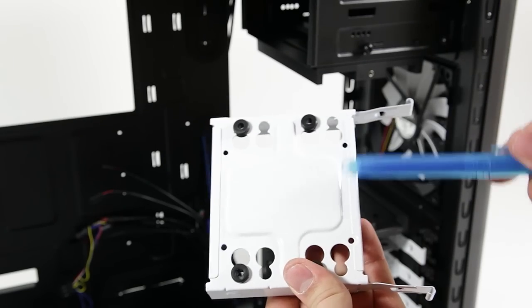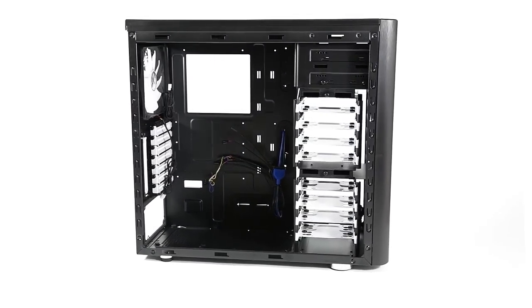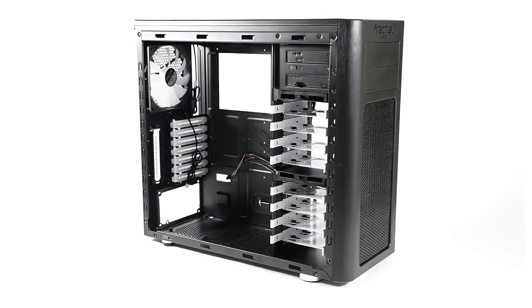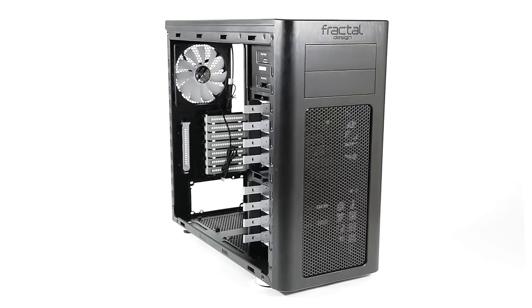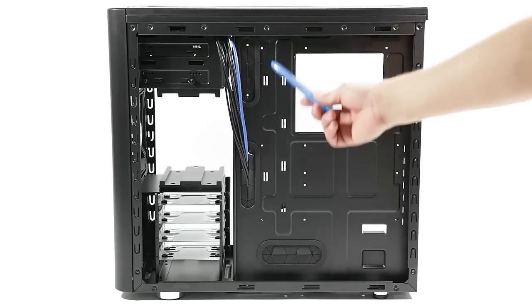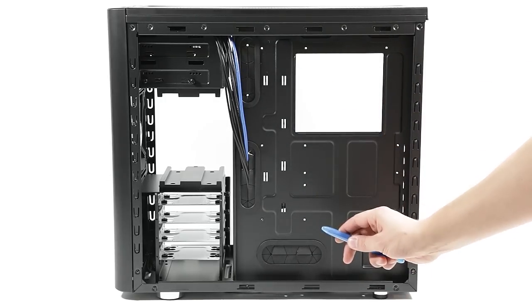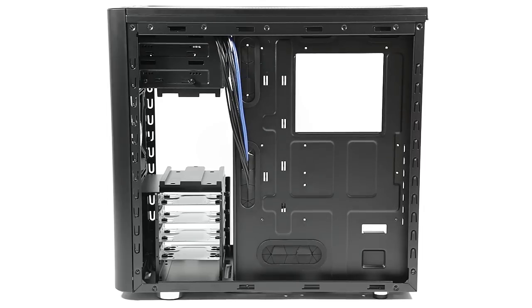The bracket also supports 2.5 inch drives. The white accents on the drive brackets, the fans, and the PCI covers are sort of the company's staple, and this helps break up the black theme on the inside and adds a touch of character to the Arc. At the back we have some cable tie mountings, and one inch of space between the motherboard tray and the panel — which is plenty of room for all your cable management needs, and we have not yet seen this much room on such a small enclosure.